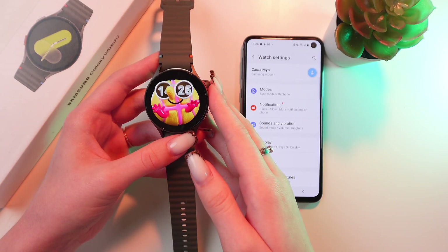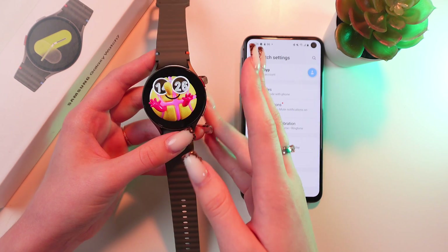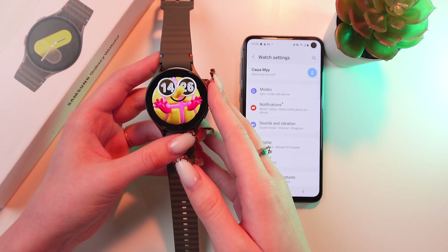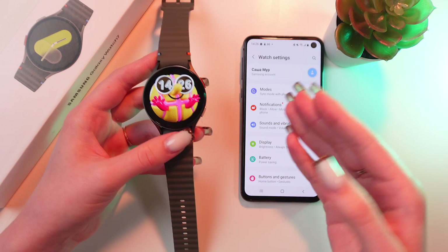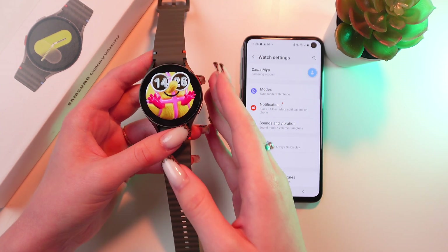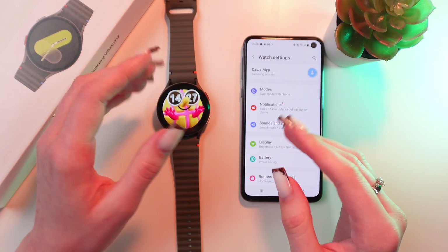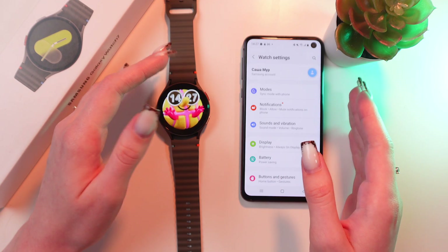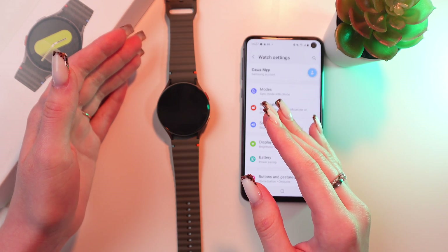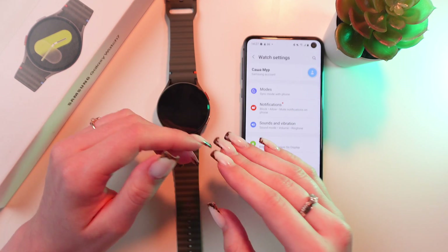Unfortunately, you cannot perform backup directly from the watch without a phone, because there are two ways to backup your data. The first way is using the Galaxy Wearable application on your connected phone, or through your Samsung account. To backup using your phone, you'll need to use the Samsung Galaxy Wearable app. You can also use your Samsung account to backup your data, but this still requires an initial setup with a phone.